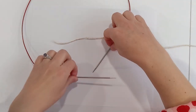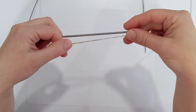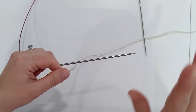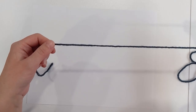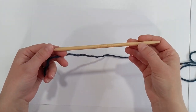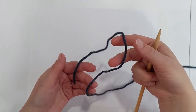Here we are — these are our size 2 US or 2.75mm needles with our jumper weight yarn. You can see these are quite small, so I'm going to set these aside and review the cast on techniques with something a little larger and on slightly larger needles to help show exactly what's happening more clearly.